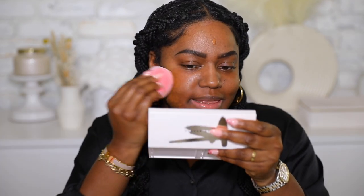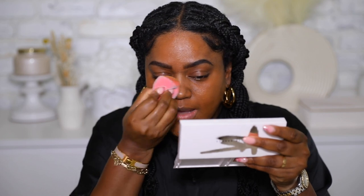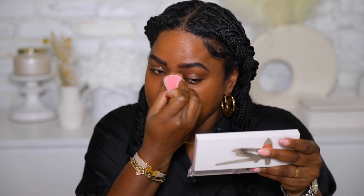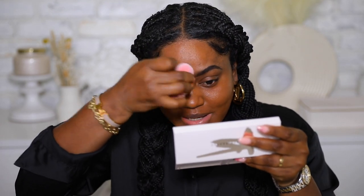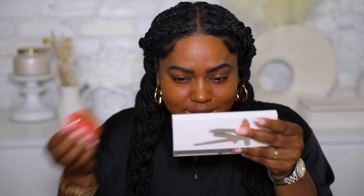For foundation, I'm gonna use Charlotte Tilbury's Airbrush Flawless Foundation in the shade 14 Neutral — keeping it British today, I guess! I think it's so iconic that Pat McGrath is coming out with this collection. If anyone had to do a collab with Netflix and Bridgerton, it had to be Pat McGrath, because her brand aesthetic flows really well with the series and the era. It's London — it just makes sense.